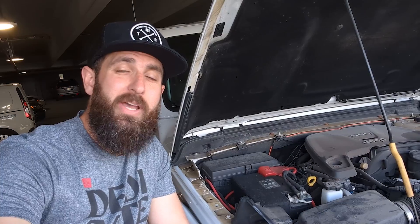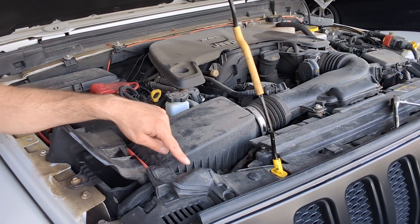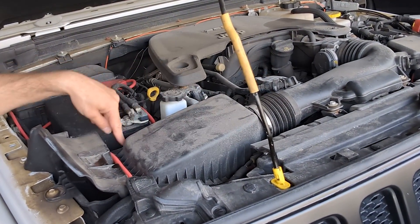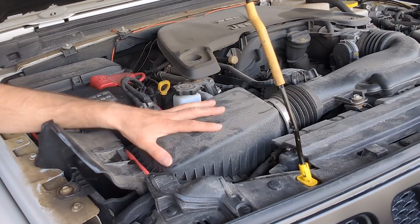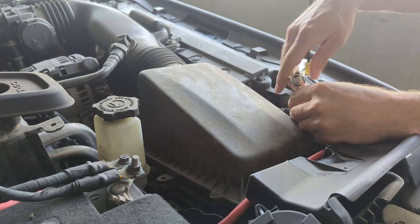Now that we've got the Jeep set up and we're ready to access the engine bay, all we have to do is show you guys where the air filter is. It is this box right here, and all we have to do is unscrew the four 9-millimeter bolts on all four sides and then we'll be able to take off the cover to get to the filter.